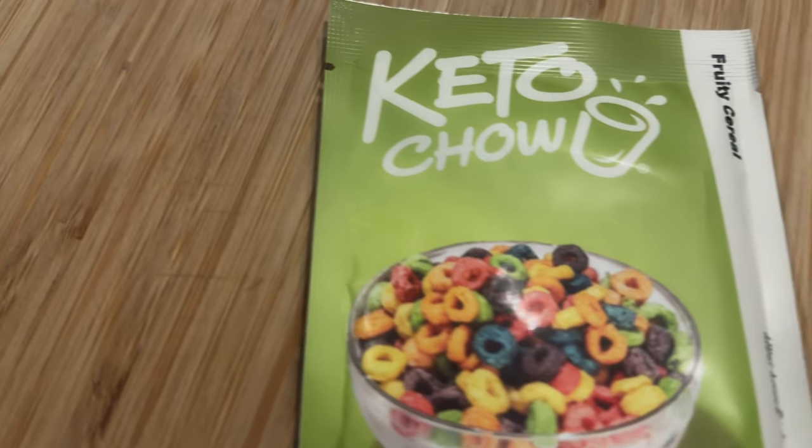I'm gonna show you how to do this carnivore ice cream base, and then I'm gonna show you how to include Keto Chow if you want to up the protein and make it a keto flavored ice cream. The ice cream base itself is carnivore — you can decide whether you wanna add the sweetener or not. If you don't, totally fine, totally carnivore. And if you wanna make it keto, I'm gonna show you how to use the Keto Chow to add different flavors. This will work with any flavor of Keto Chow, but we're gonna try it with the new fruity cereal from Keto Chow.